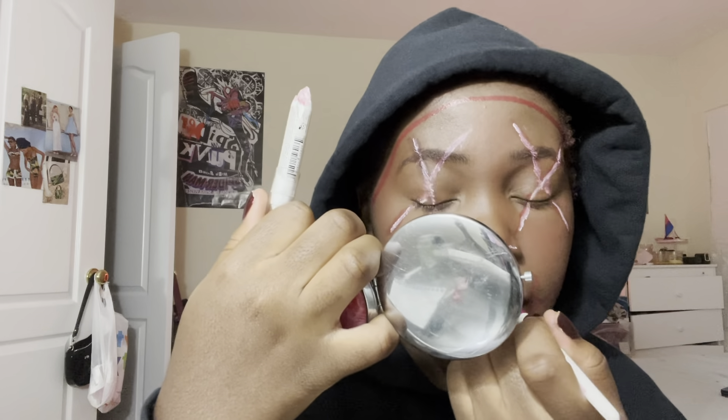I think my white is starting to get a bit too pink and I think I'm going to have to use more red to define my red.